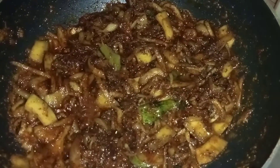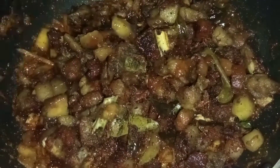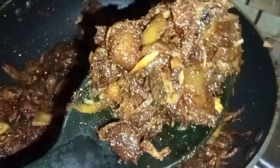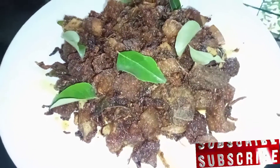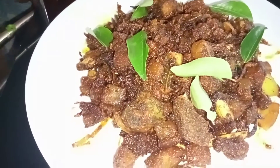Now the masala is done. We are going to cook the pork now on a medium flame. Let's start cooking the pork.